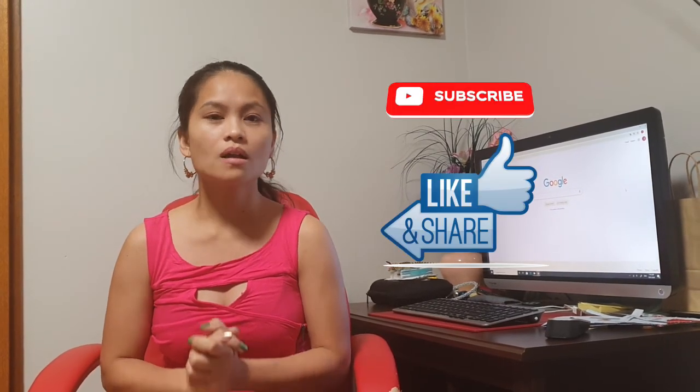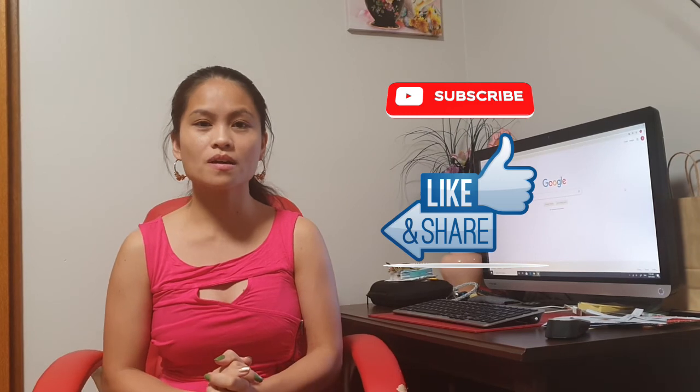Thank you everyone for watching, and of course if you haven't subscribed to my channel, please do subscribe, like and share, and comment. I will see you next time — bye! Thank you again for your never-ending support.